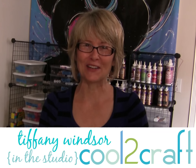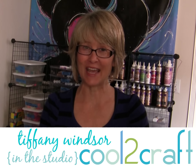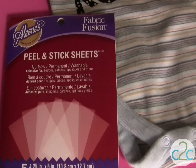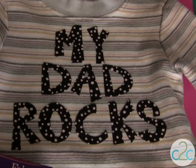Hi, I'm Tiffany Windsor. I have a project that you can create for Father's Day — we're going to get the little ones all dressed up. I am using my Aleene's fabric fusion peel and stick sheets. These are no-sew, permanent, and washable, so what you can create is lettering to put on the little ones' wearables.